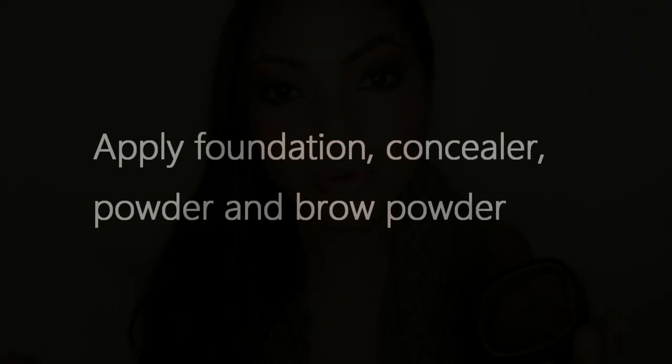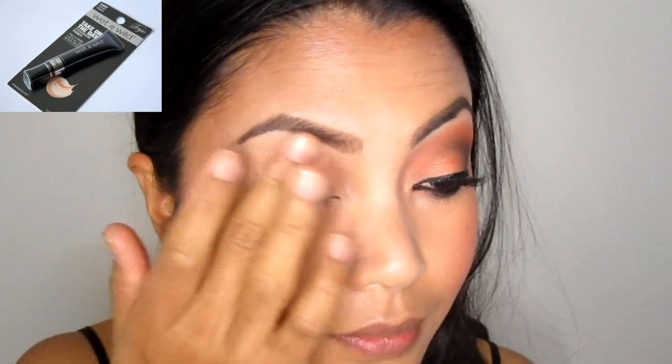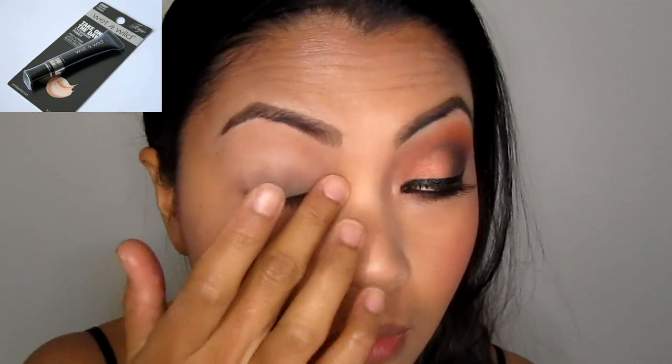I hope you guys like this tutorial. I don't want to make this intro too long, so let's just get on with the tutorial. Go ahead and apply foundation, concealer, powder, and fill in your eyebrows. Apply a primer on your lids to make the shadow last longer and make it more vibrant. Here I'm using Wet n Wild Fergie Eye Prima Primer.